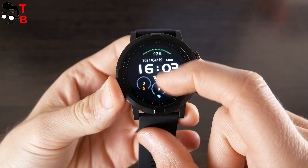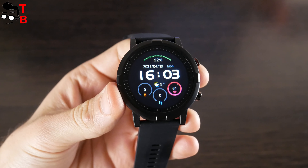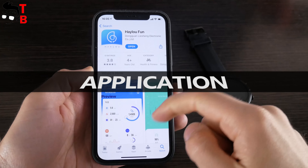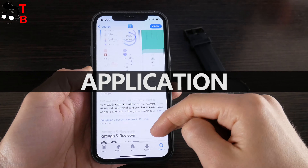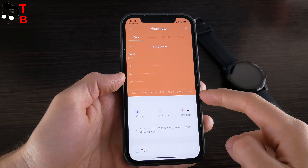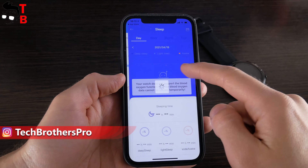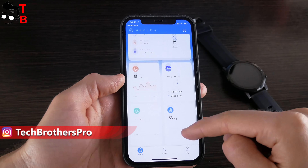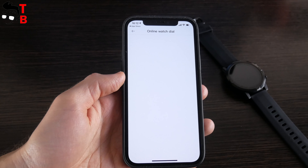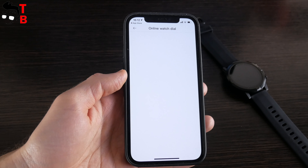I promised to show you more dials in the app, so let's take a look at them and other functions. The application on smartphone is called Halo Fun — please do not confuse it with the app called Just Halo, as these are two different applications. In the app, we can see information about daily activity, heart rate, sleep and blood oxygen monitor. By the way, Halo RT doesn't support blood oxygen monitoring, so those functions are not available. The Chinese company says that one of the main features is online dial replacement, but when I open the dial settings, there is nothing — there are supposed to be more dials, but they are missing.